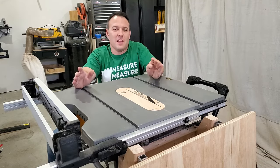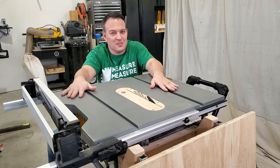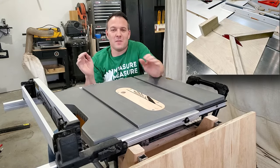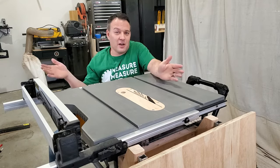My last suggestion would be a miter sled. I don't have one currently but it's on my list of things to do. A miter sled is nice for making angled cuts very accurately without having to drag out your miter saw.